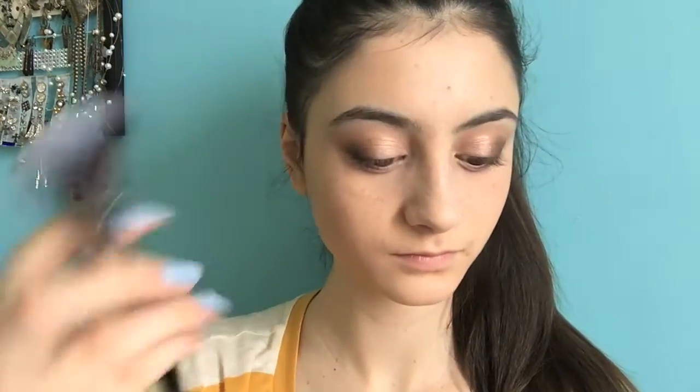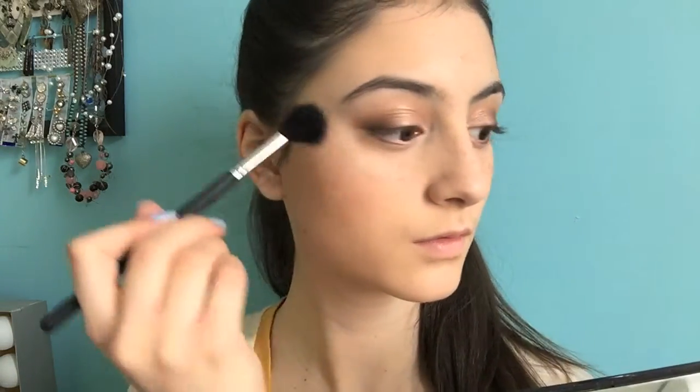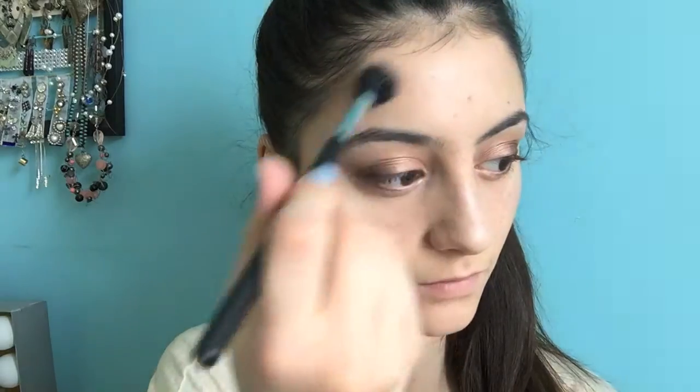Now I'm taking this e.l.f. blush in the shade Tickled Pink with my E4 Morphe brush and applying this to the apples of my cheeks. I really love this color — it's such a pretty peach with a really nice sheen to it. I love this brush too; it's part of their Elite Collection, so it's one of my new favorite blush brushes. Now I'm taking the e.l.f. Prism palette with my Morphe M501 brush — this is a really nice highlighting brush — and taking that first shade from the palette to highlight. I've been using that constantly. It's like my new favorite highlighter. Even though it's an eyeshadow, you can get away just fine using it as a highlight.